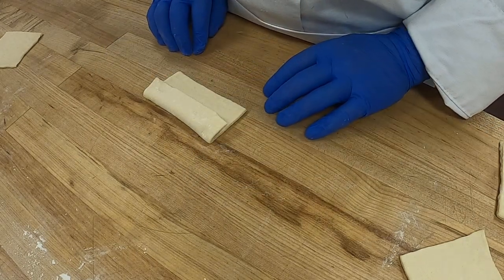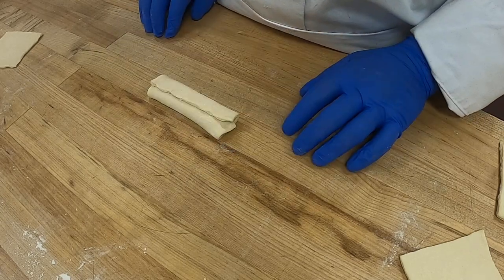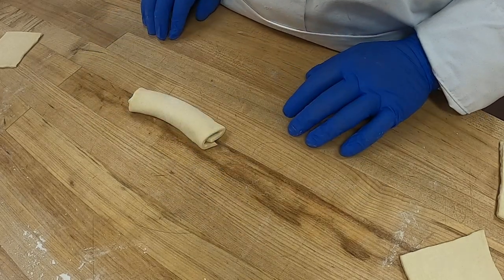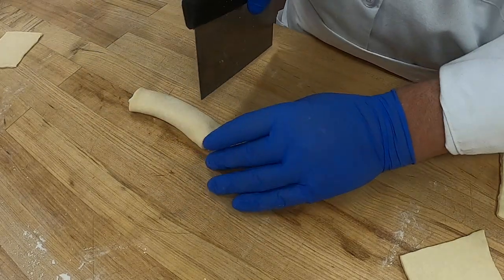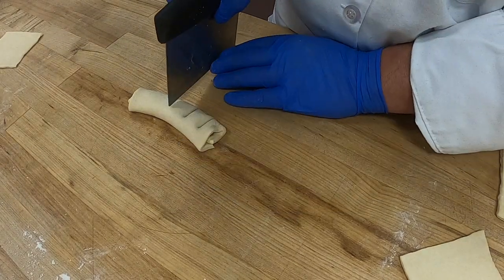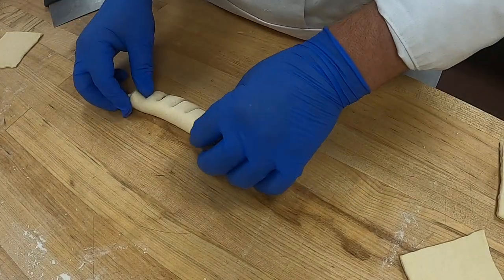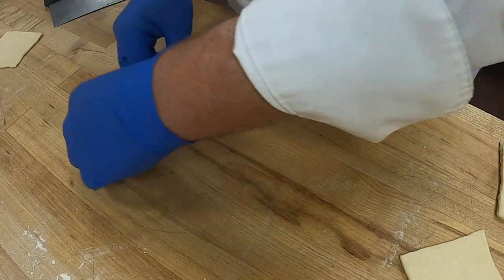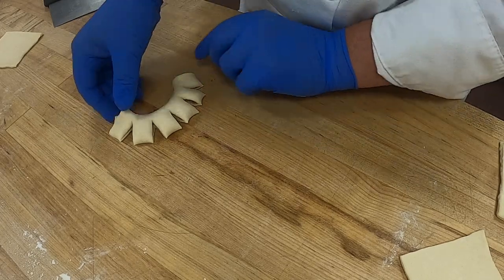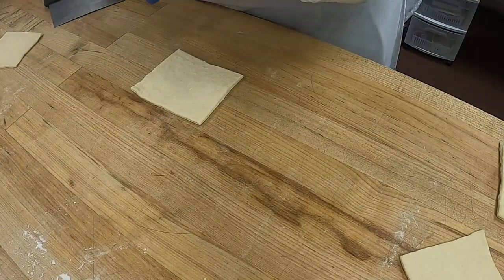We're going to fold over one edge just a third of the way, and then fold the other edge the other way. The seam goes to the bottom. You're going to get your bench scraper and cut, and then you're going to twist. There's your bear claw.